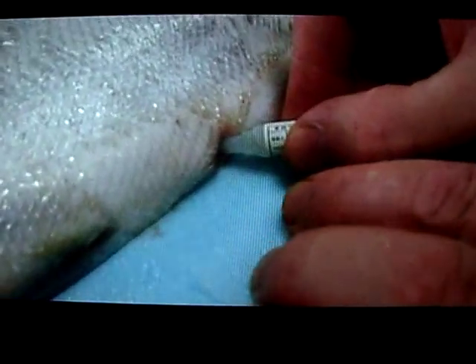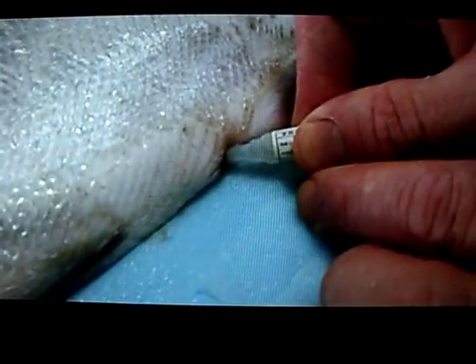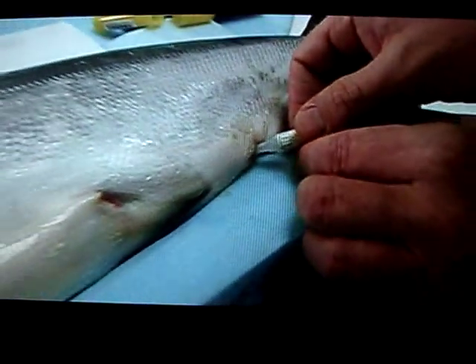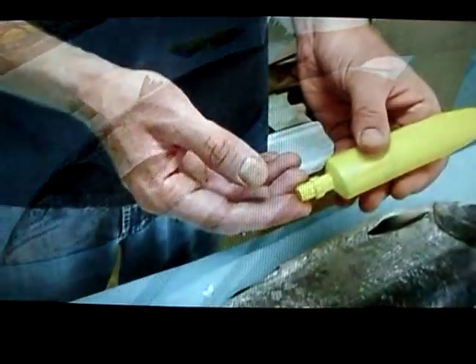Clean up the anus of the fish first so there's no blood, then put some glue in there so that no more blood comes out. A little bit of glue — not too much.